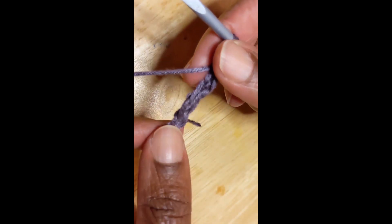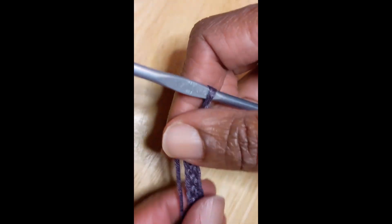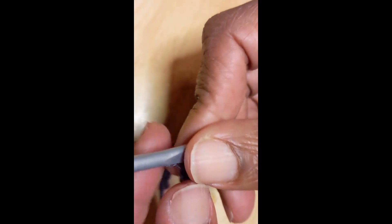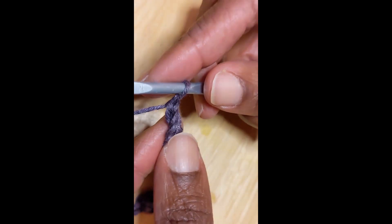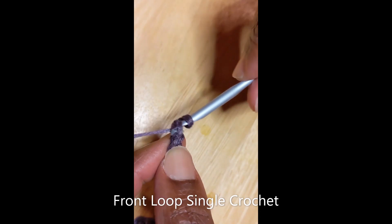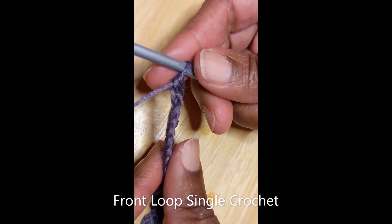So simple, right? Once you've reached the length of chain and first row of single crochets that you desire, then you can start on your pattern, which is going to be a chain one. And then when you turn, you're ready to do your first single crochet, which is going to be in this front loop here. Front loop, yarn over, pull through, yarn over, pull through two. Then you continue that all the way down the row.